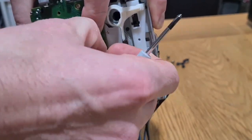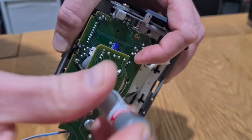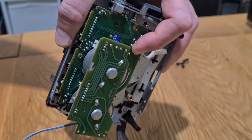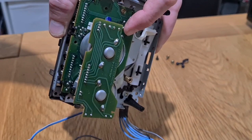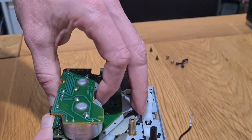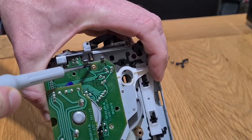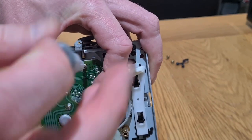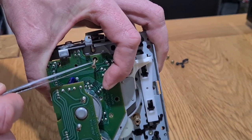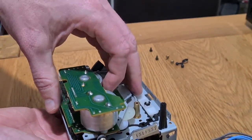That center screw goes all the way through into the main transport body. Keep going around all these screws. As you get this off, you start revealing the mechanical mechanisms of the transport. That's why it's important to make sure you've ejected it and left the transport open, which is what we did at the start of the video. Don't start turning any cogs while this is off — you want it to remain in the same position so that when you put it back on it'll work as desired.